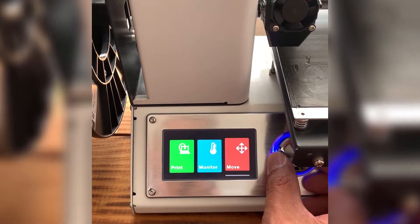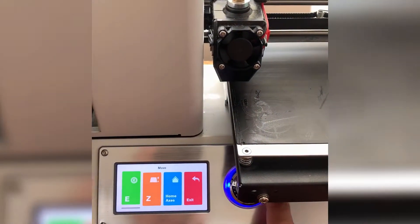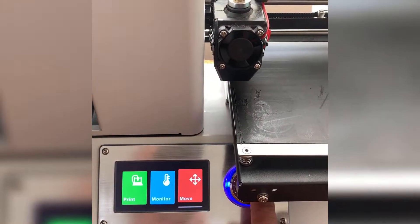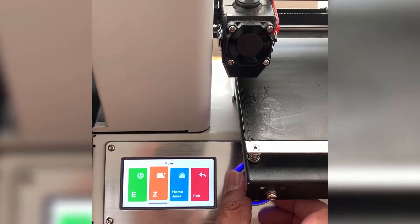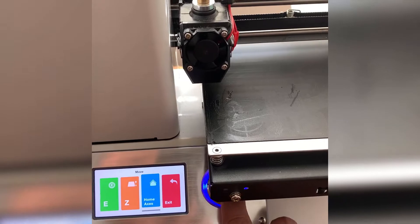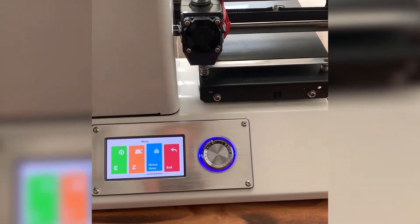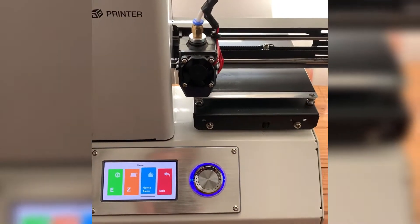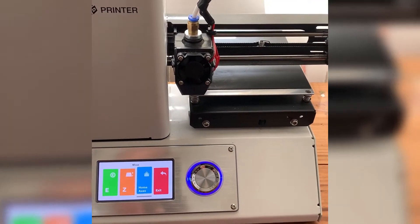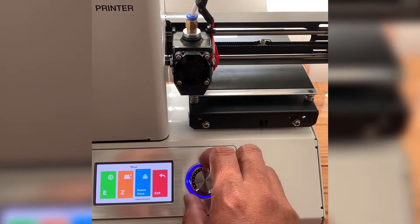You can monitor the temperature and move the platform right here. I'm going to move it back to home. There we go, took a little while. Before we print something, we're going to have to preheat the extruder and the platform.